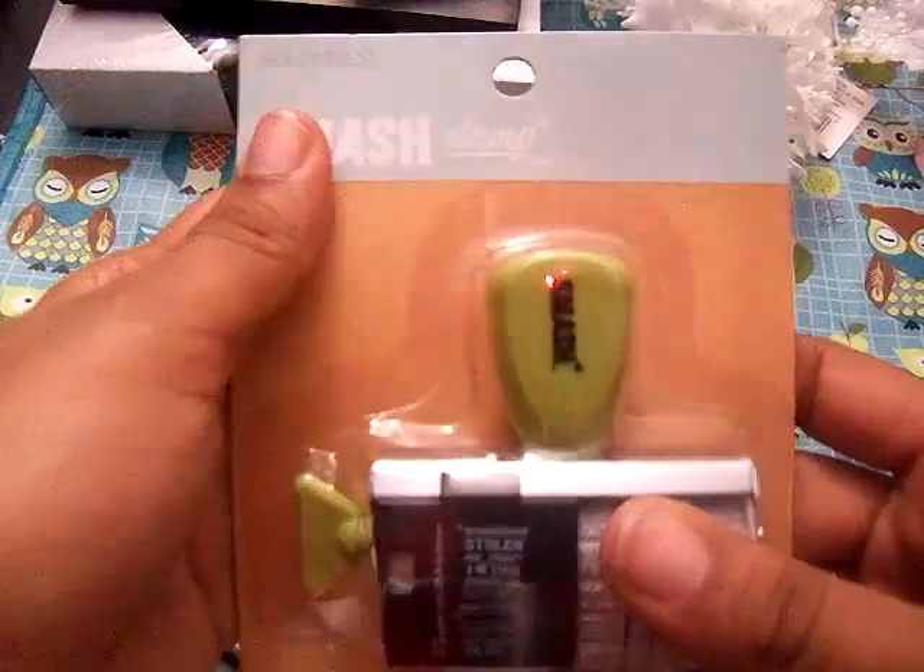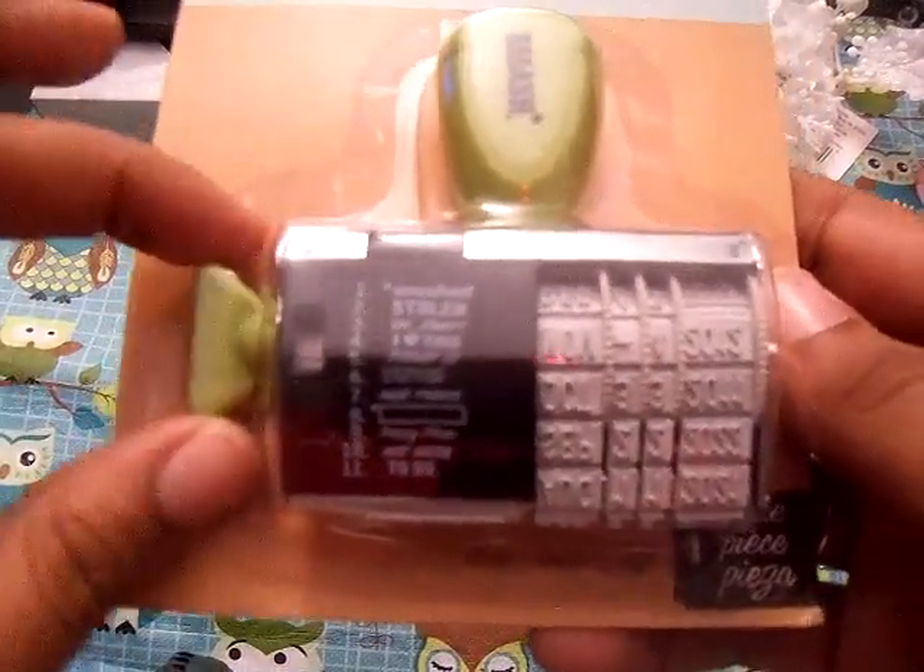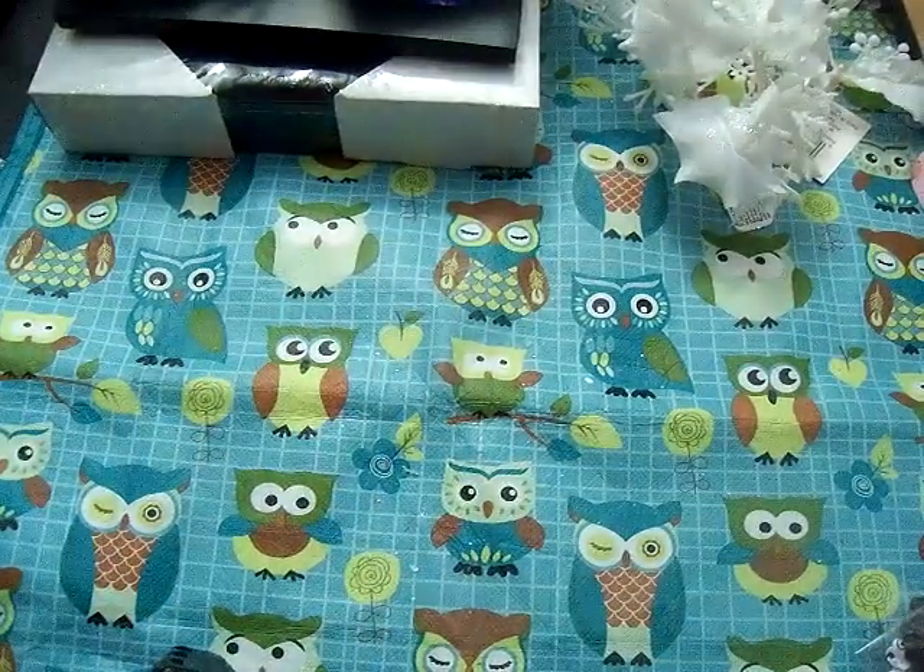Then I got the smash stamp, and I love this stamp. It has all these really cute sayings — like 'I love this,' 'hot mess,' 'oh snap,' 'smash,' and 'stolen.' I think that's really cool. I got that to use in my smash book and all my other projects too.